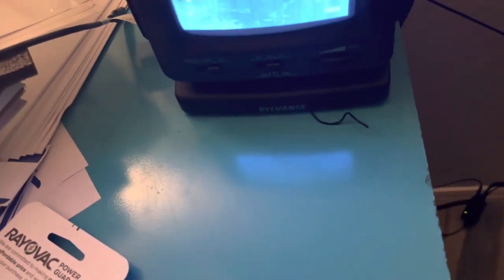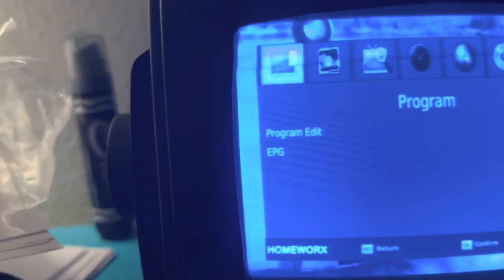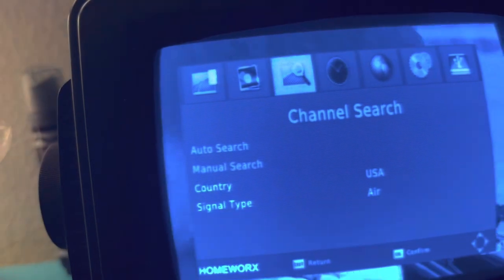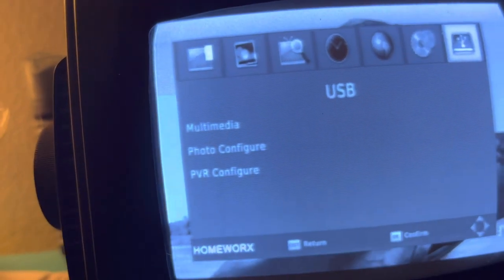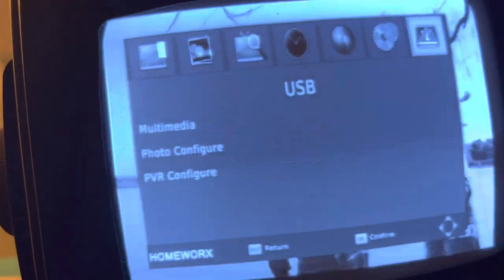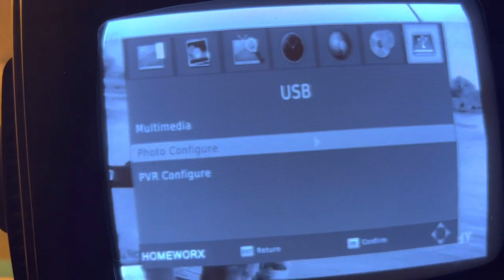You will go into the menu by pressing the menu button. You will go over to picture, channel search, time, option, system, USB. You will go over to USB, and then you will see all of these options. You can click any of these that you really want.